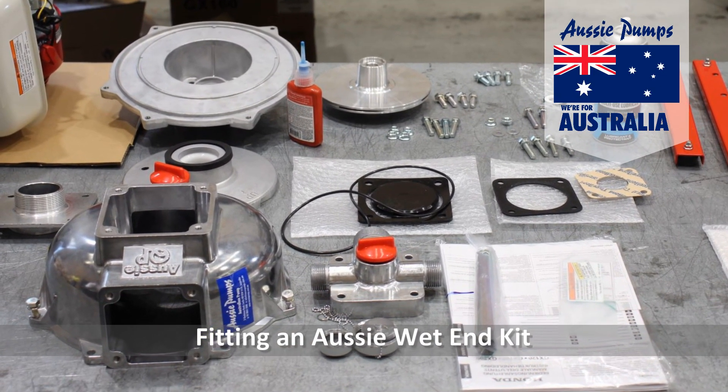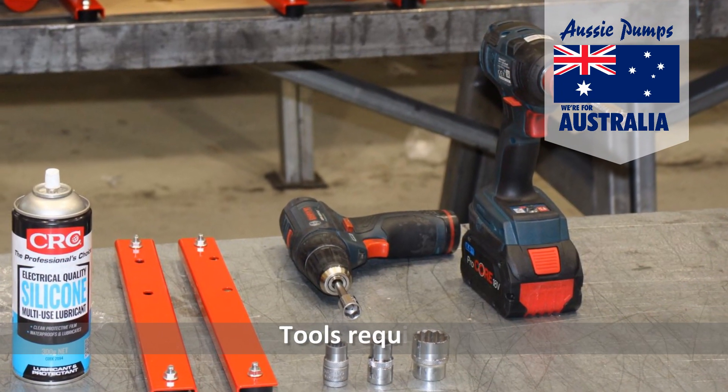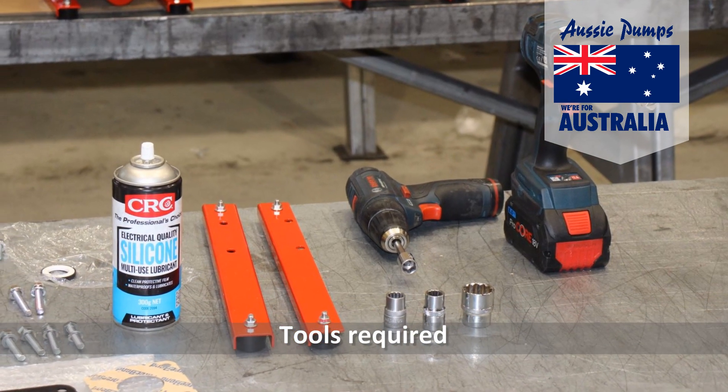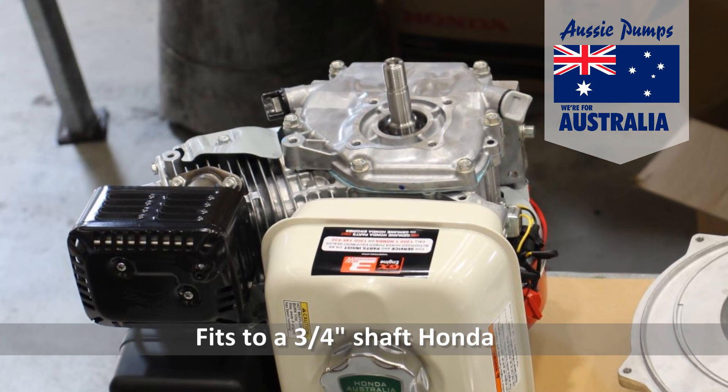Here, Dave Robinson, one of our senior fitters, is going to take us through fitting an Aussie Fire Chief wet end kit to a three-quarter inch shaft engine. In this case it's a Honda, but it could equally apply to a Yammer or even a Kubota diesel engine.